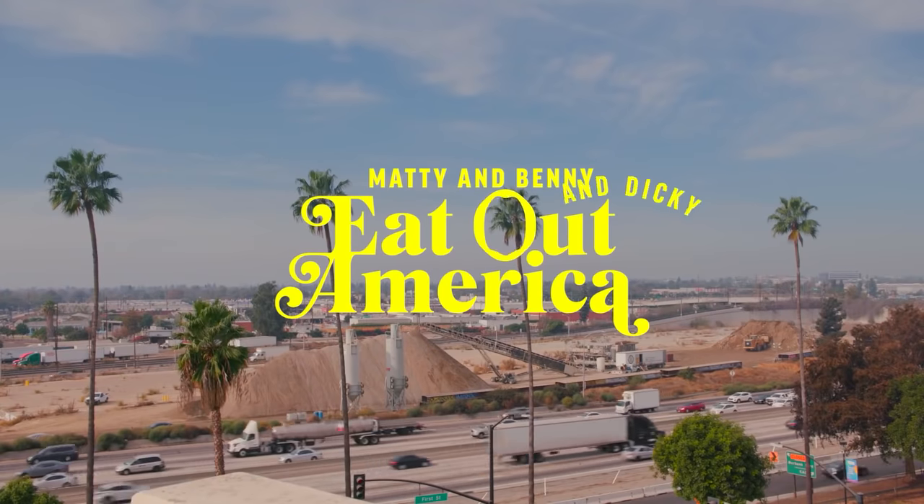There's absolutely no way that today's cocktail is not named after Benny Blanco, the record producer, who has a YouTube channel. He has a show on that channel where he partners up with this Canadian chef named Matty Matheson, and they have a show called Matty and Benny Eat Out America. It's one of my favorite things on the internet — I love it so much.